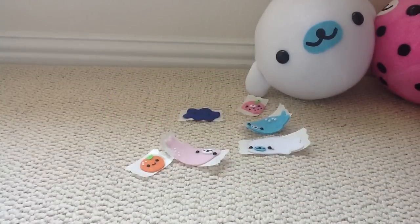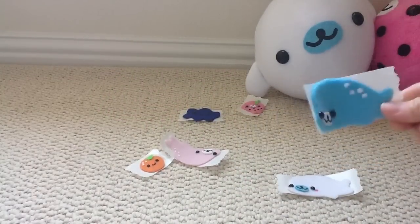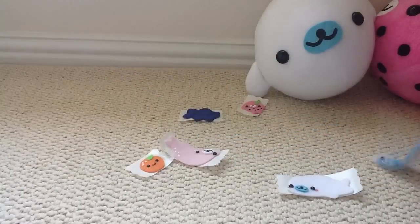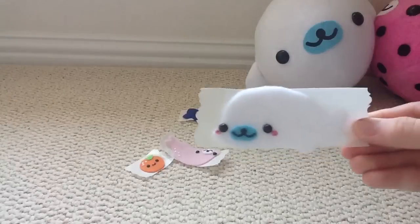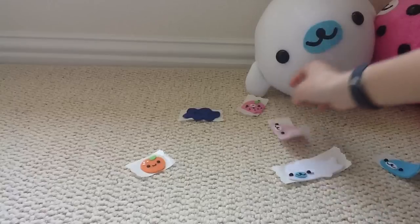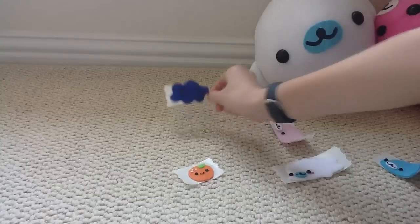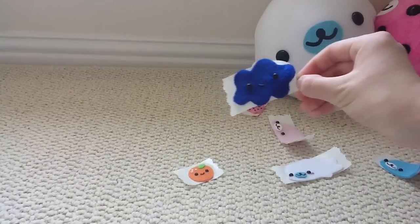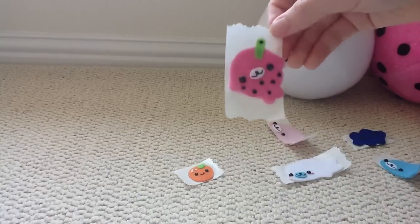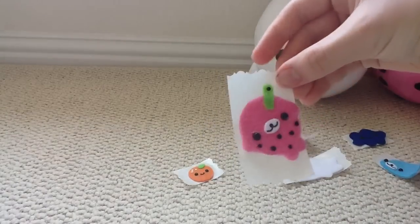And then I have a couple of felt stickers. I have some Mammogomas — the blue with spots Mammogoma, original Mammogoma, pink with spots Mammogoma, this cute little orange, a cloud with a face. And lastly, I think this is really, really cute — it's a Bubble Tea Mammogoma, and it's got a little bubble on the straw.